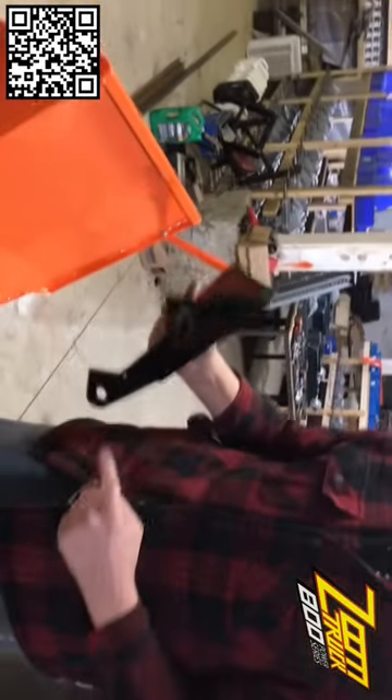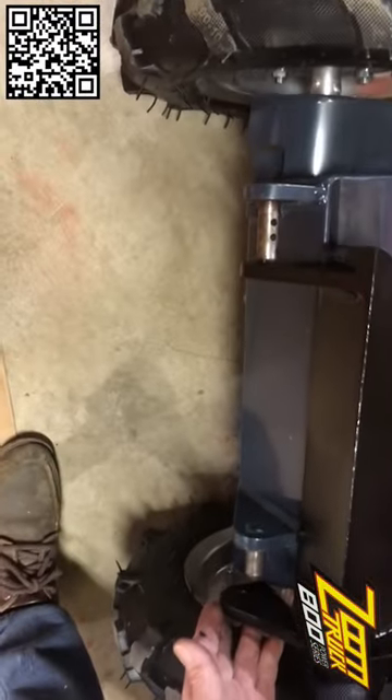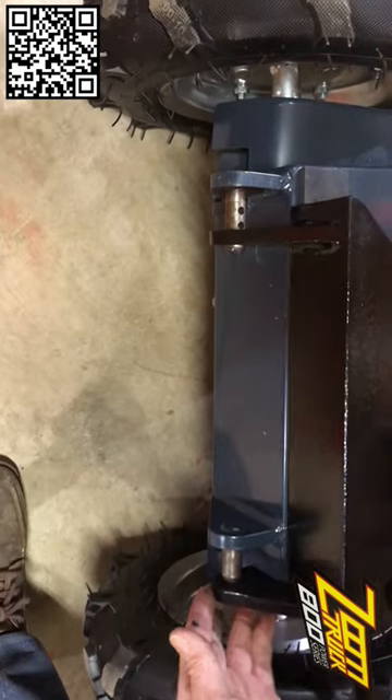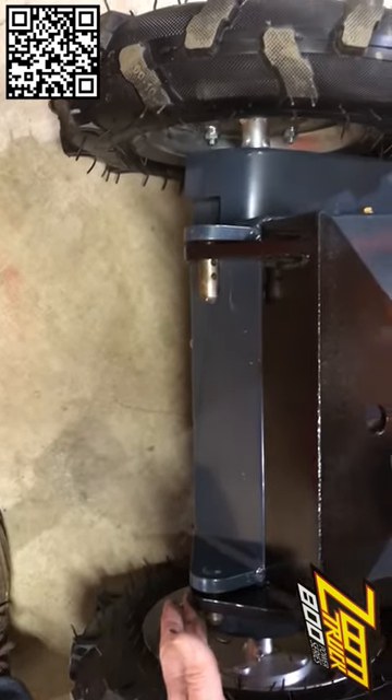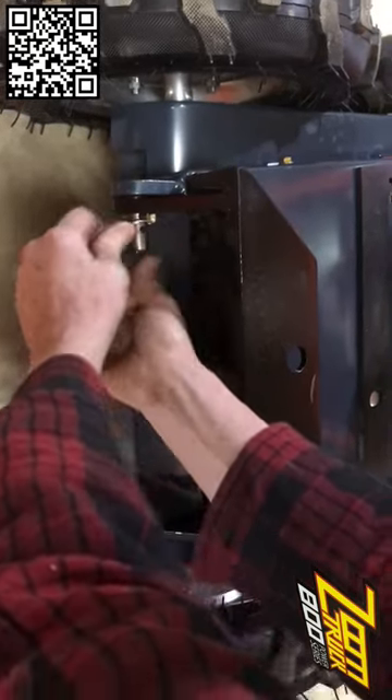Here's the new trailer hitch we're going to install. These holes align with the pins on your frame. You have to keep it straight and smooth to put it on, and it locks in. Install your pin and you're on your way.